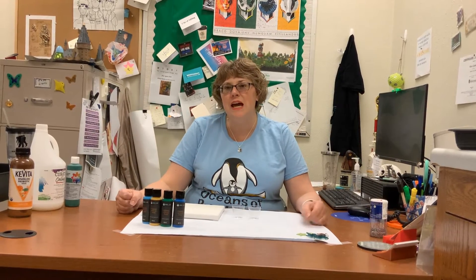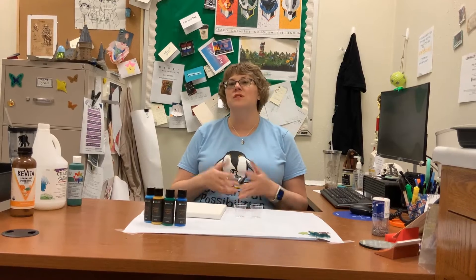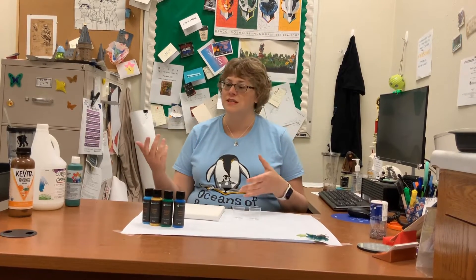Hello everyone, my name is Pam Carswell and I'm the teen librarian here at Pemina Public Library. Today I would like to talk to you about oceans of possibilities and a fun craft that you can do at the library. You can do this as a take-and-make, you can do this for teens, you can do this with older elementary kids. It's a fun family-friendly craft, and we're going to talk about pour painting.